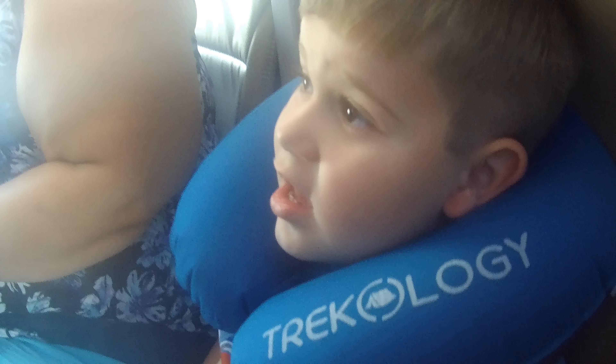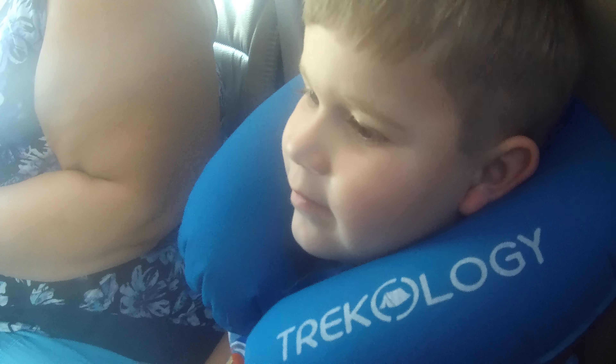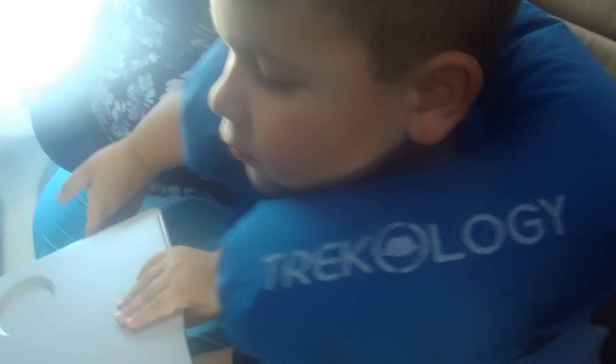I'm going to inflate it and we're going to try it out. This is what the Trekology travel pillow looks like. How do you feel, Zach? Is it comfortable? Yeah! Looks like a success. We'll use it during the flight and do a quick little review at the end.